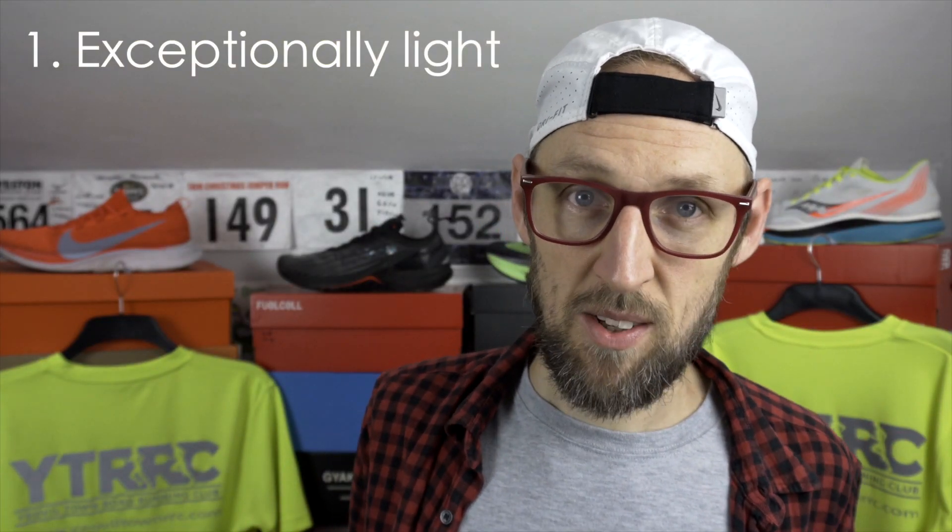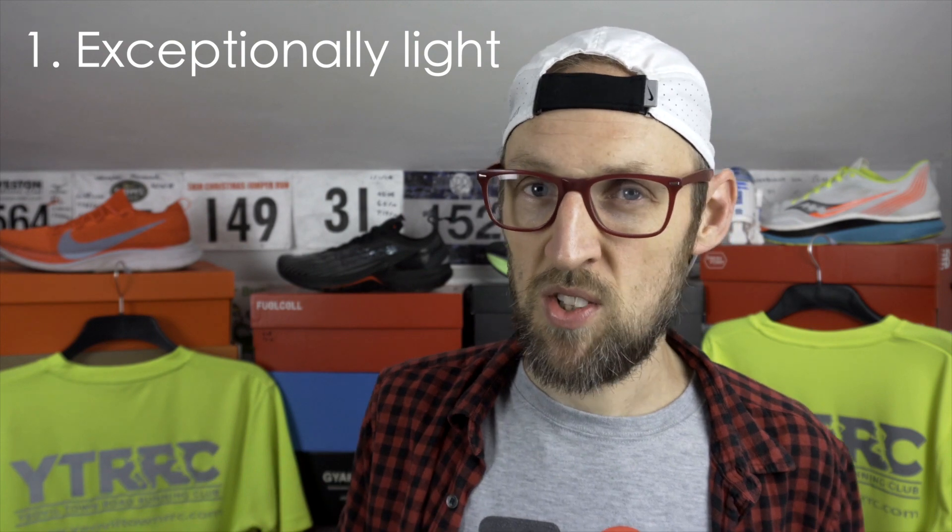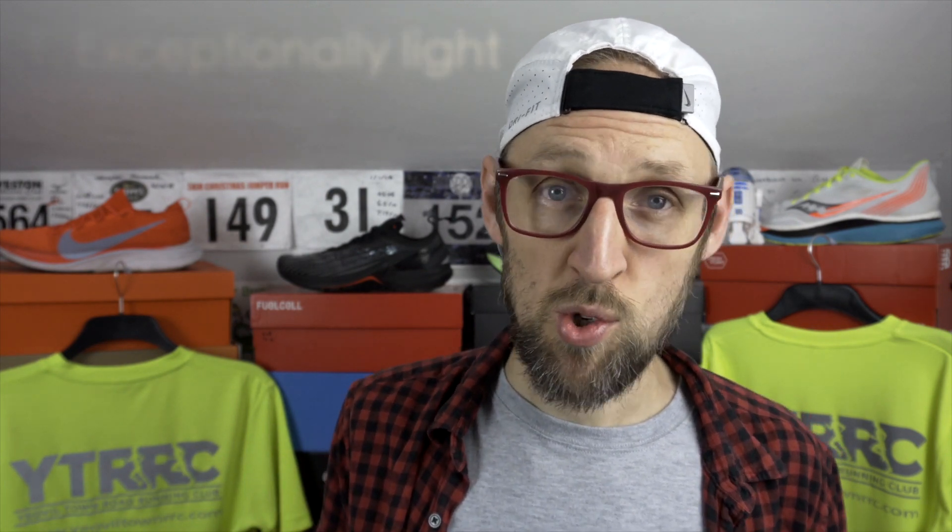Firstly, it's insanely light. The Next Percent in my UK size 11 clocks in at 224 grams, so that's about 7.9 ounces. Even those with larger feet benefit from that weight reduction. That's bound to make a difference over a marathon. Over the course of a half marathon or higher, it's going to make a difference if you're carrying less weight around. That just makes sense.